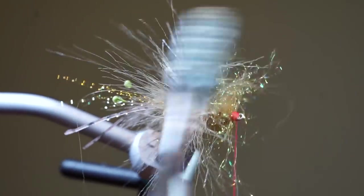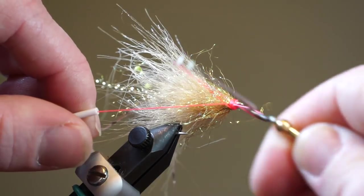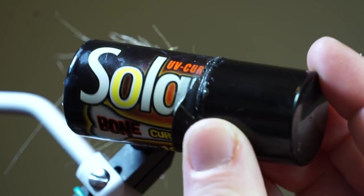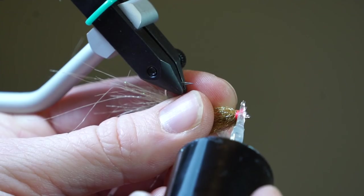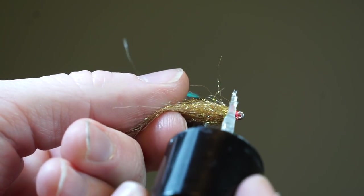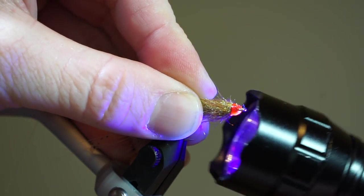Brush everything forward and then rearward again with your toothbrush. Now you can whip finish your fly and cut your thread. To finalize this fly and make it more durable, I will be using Bone Dry, which is a UV curing resin made by Solarez. Simply paint it on the whip finish with the built-in applicator, ensuring not to get any on the hook eye or any of your dubbing, then zap it with your UV light and it will cure hard without any tackiness.